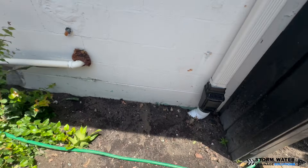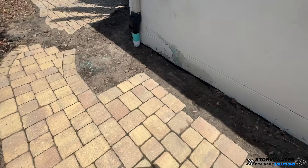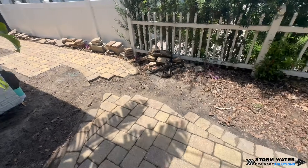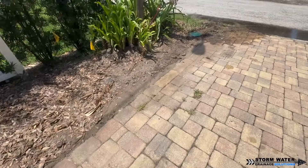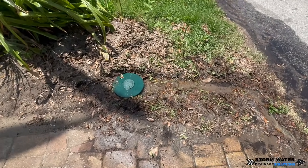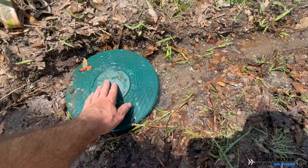As you can see, we got the job completely finished up. We aren't putting all the pavers back because this client was going to have a paver guy come in and redo the entire thing, so fortunately we didn't have to put the pavers back. As you can see, we have the garden hose running in the very beginning of the run on that first downspout, and the water is traveling out very nicely through our pop-up emitter.